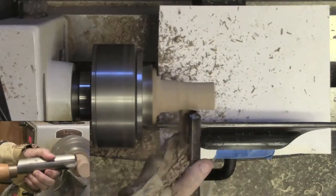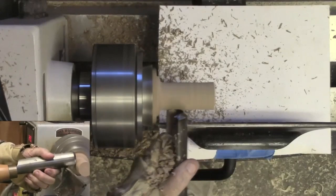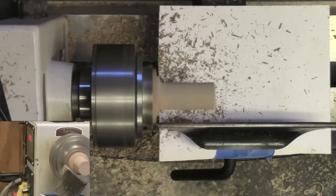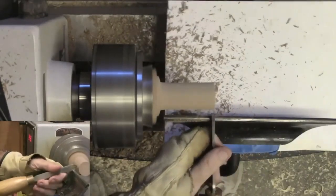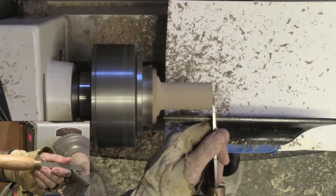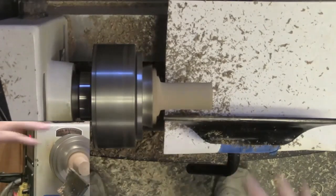Almost at the radius I want. I'm going to grab my parting tool just to true up the front end. It's squealing because it's overhanging so far - giving a little vibration. That's the wood saying 'I'm overhanging' - ouch!